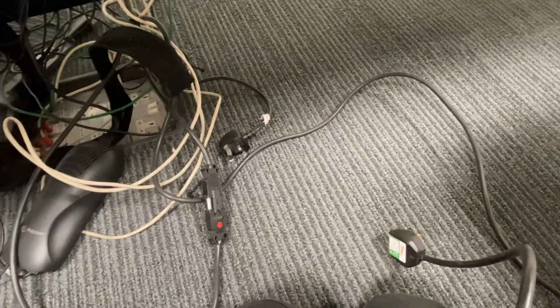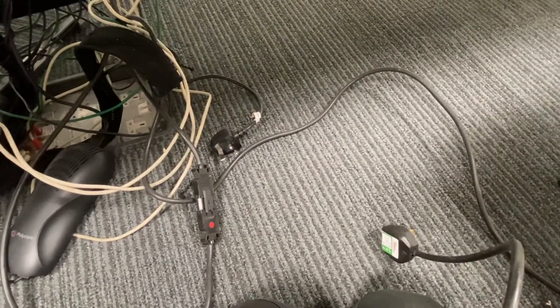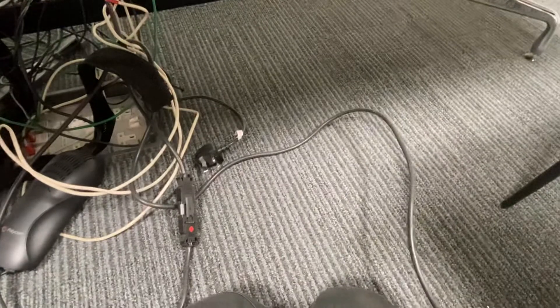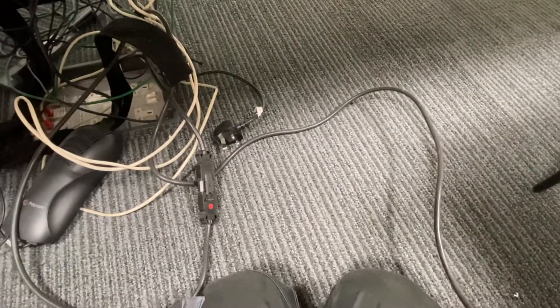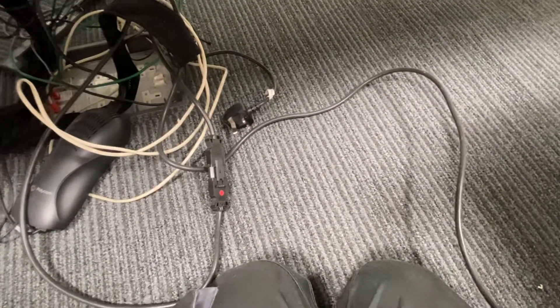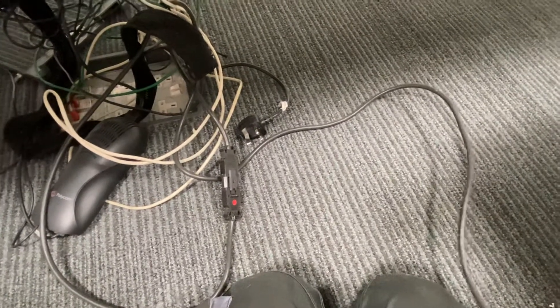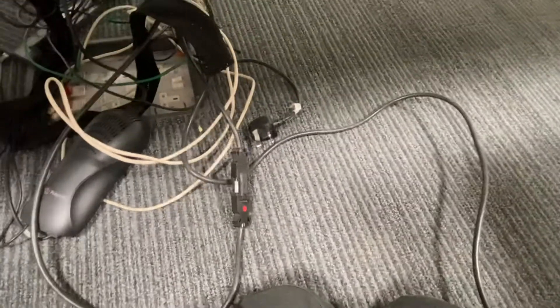Hello, welcome back to another video. PAT testing is the channel, my name is Ben. I make videos to help you guys out and to create discussion amongst the PAT testing world, so if you do have any questions please feel free to give me a message, drop me a comment.